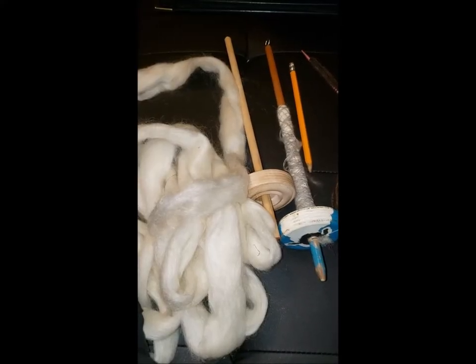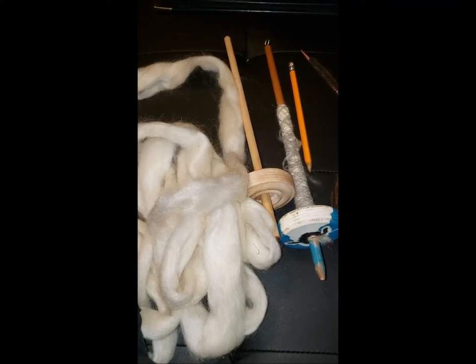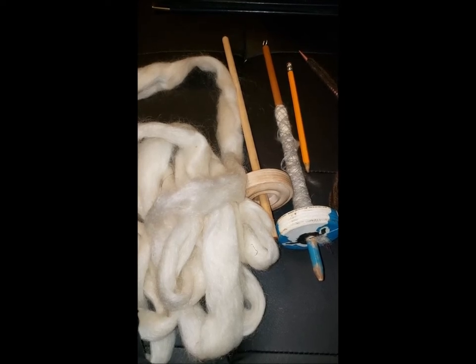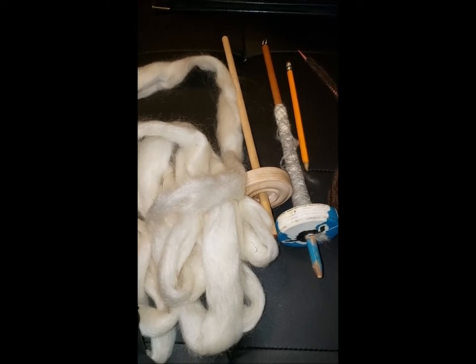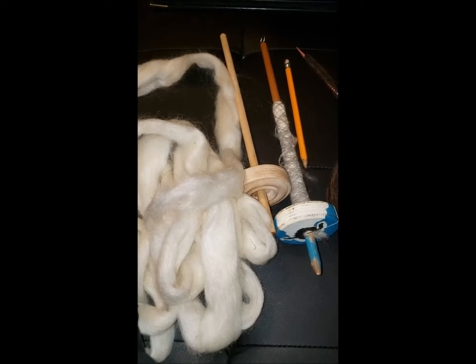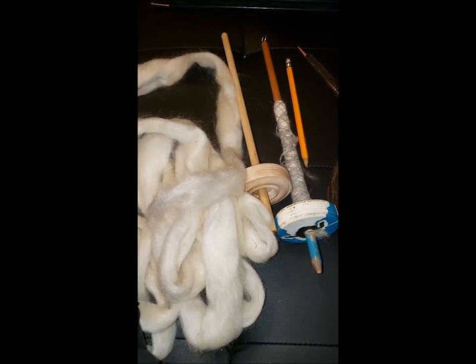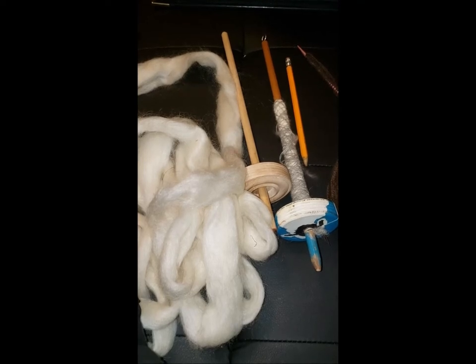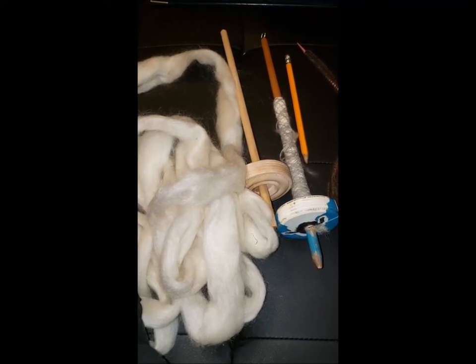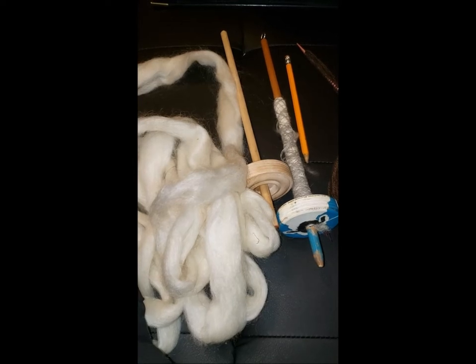Hi, this is Denise from Forescan Microfarm and this is the intro to the beginner's spinning tutorial. This particular series of tutorials is designed mostly for my angora bunny spinners group on Facebook, but everyone is welcome to join. The plan is to start the first week of January after I've finished all the projects I have at hand. This is just the intro video to give you a little bit of information and kind of whet your appetite for the lessons.